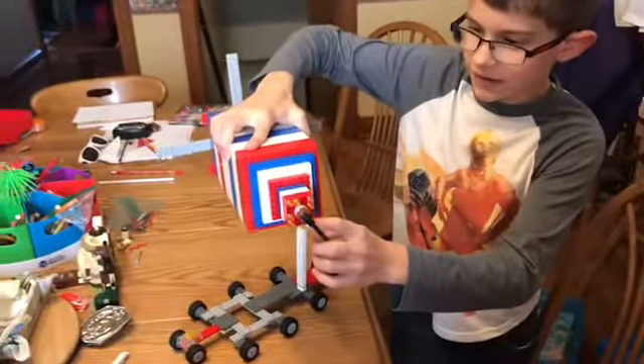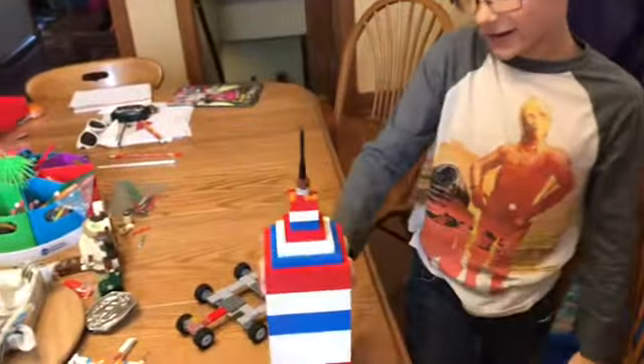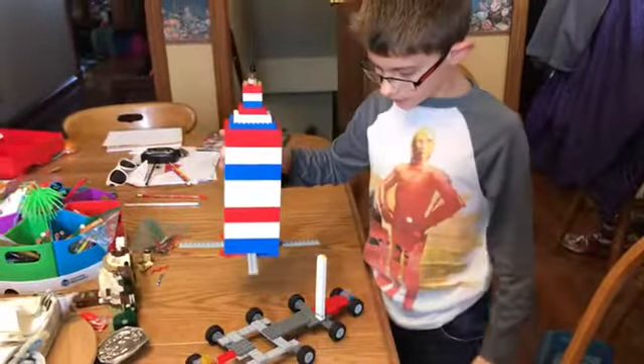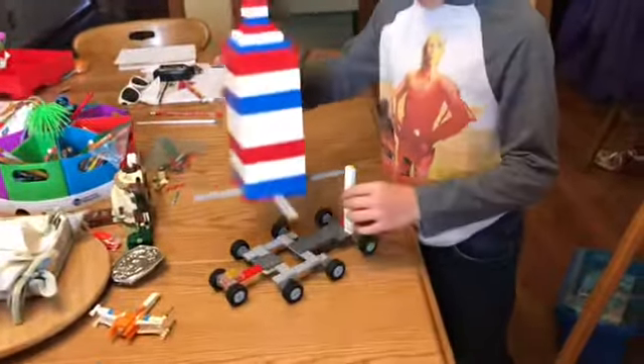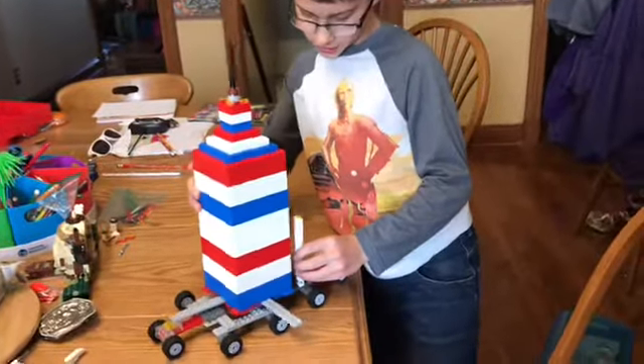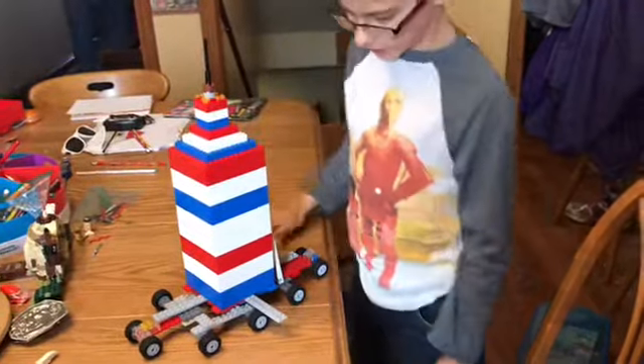I didn't have enough yellow lights until I did, so I put the red lights there. This is the platform that moves it, and then this is functional, so I can put the rocket on here, and then it'll hold the rocket in place.